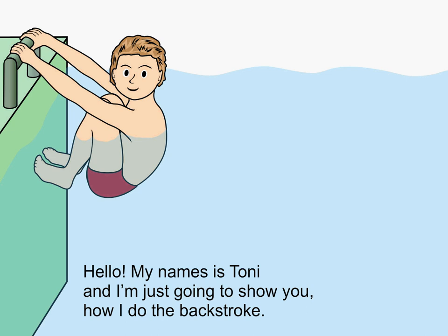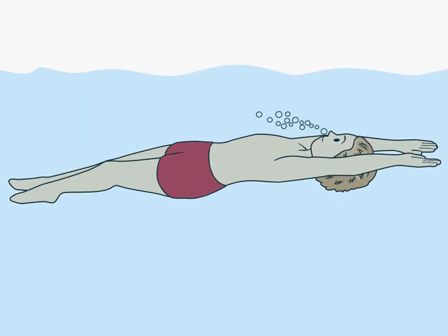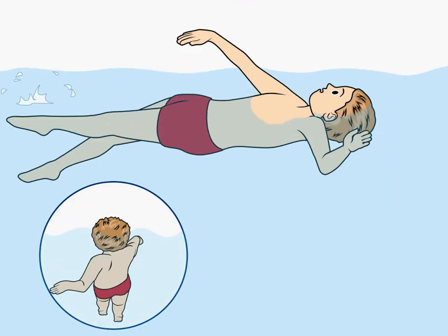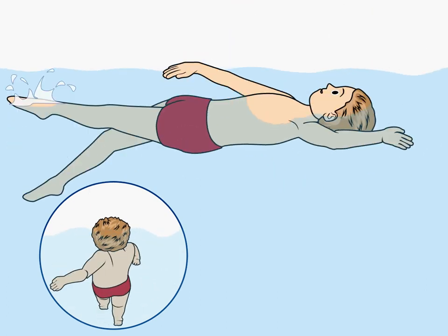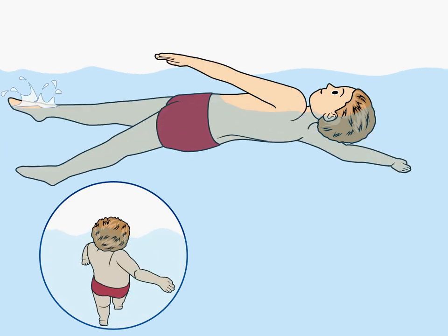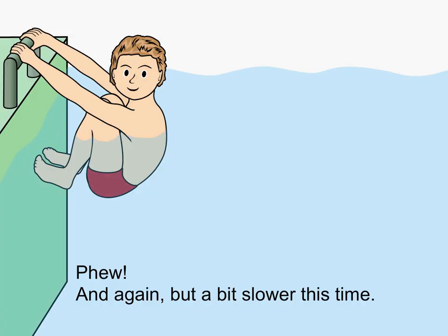Hello, my name is Toni and I'm just going to show you how I do the backstroke. And again, but a bit slower this time.